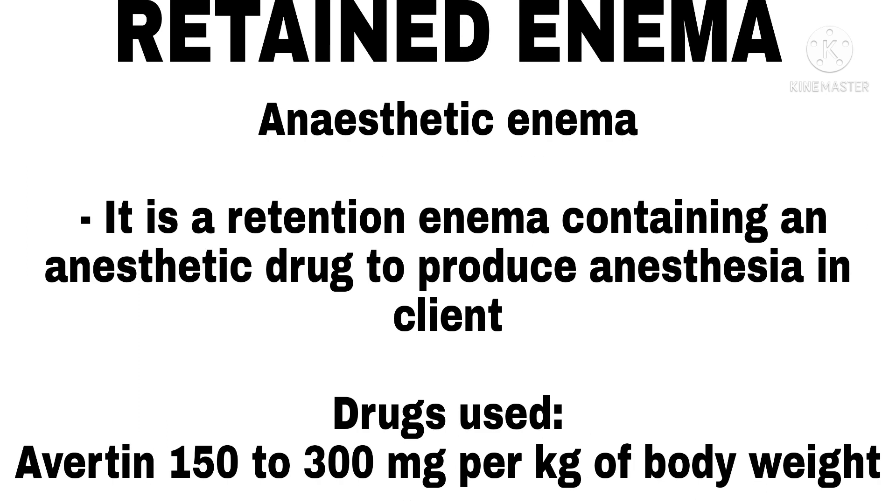Anesthetic Enema. It is a retention enema containing an anesthetic drug to produce anesthesia in the client. Drugs used averaging 150 to 300 mg per kg of body weight.